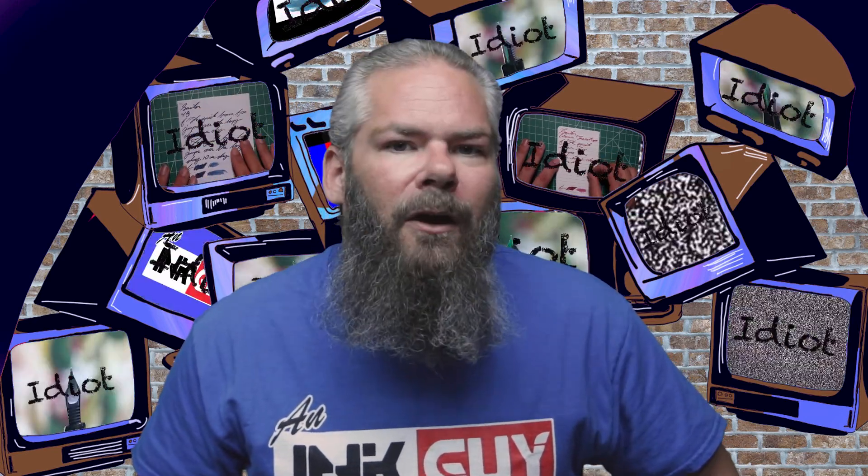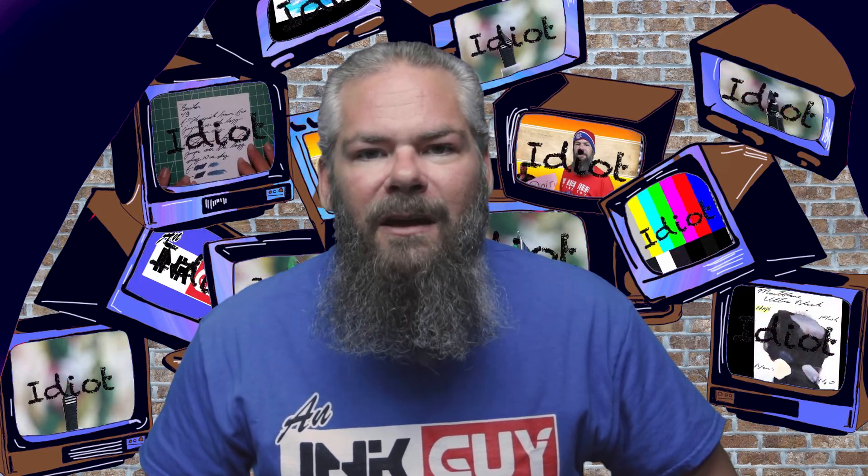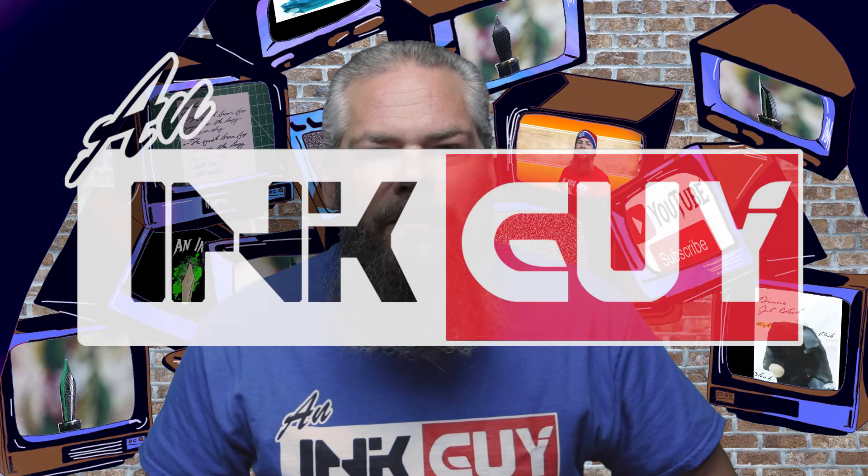I hope you got something out of this video. In the next video we're going to take a look at a shimmering ink from Diamine, Velvet Black Gold. We'll see you next time.